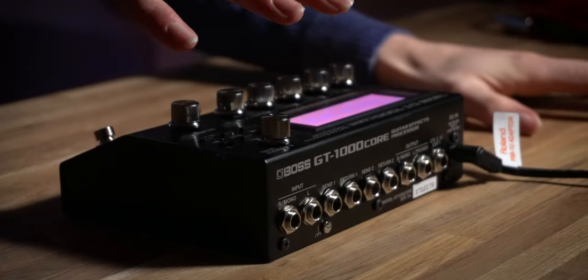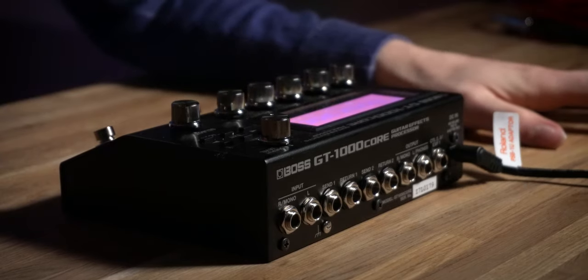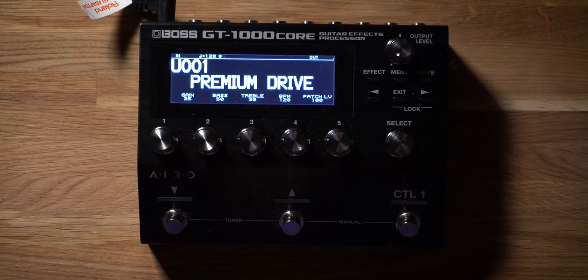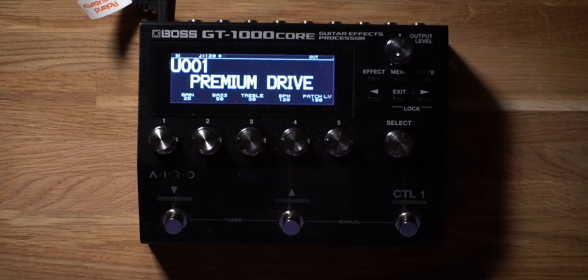The really cool thing about the Boss GT1000 Core is that it actually has two effects loops, so you could repeat this setup process twice with a second amplifier for a stereo setup. There's a lot of versatility and flexibility present within this really small guitar processing unit.